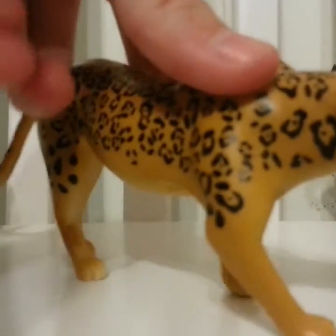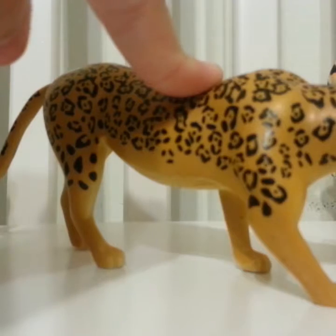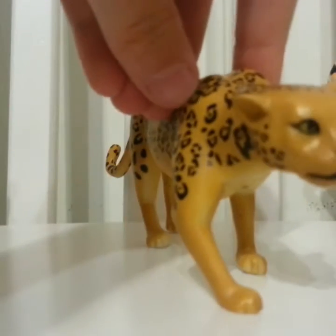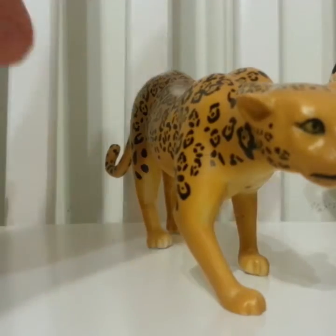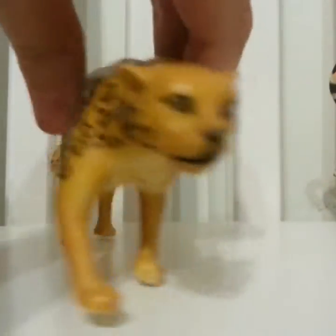Next up I have this girl. I don't know if she's a leopard or a cheetah — I'm not sure. I just found her and I'm guessing she's either a leopard or a jaguar-cheetah hybrid. Not sure, so we'll just move on from that.